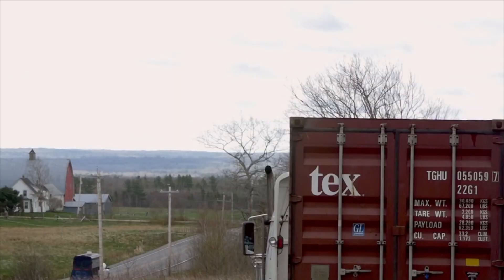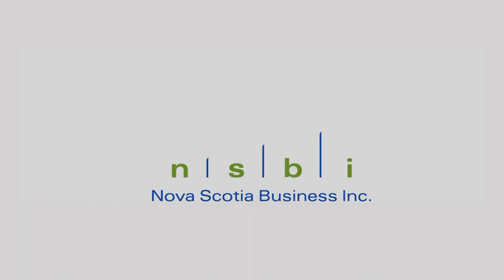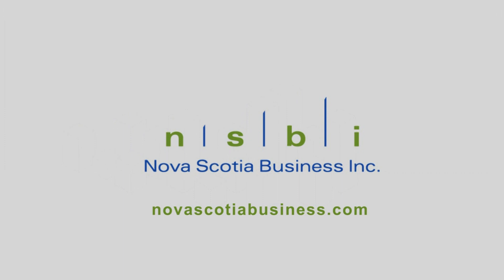Memor Time Made on Eastlink TV is presented in partnership with Nova Scotia Business Inc. NovaScotiabusiness.com